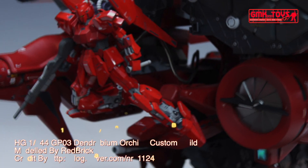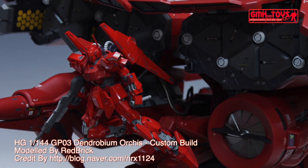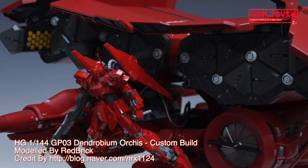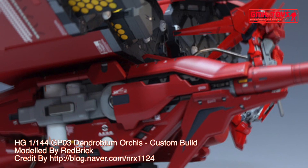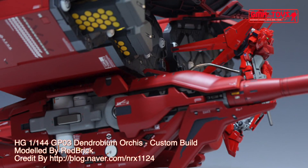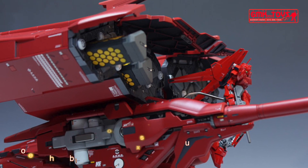Hi, my friends and everybody, welcome to GMK and Toys channel. Today we will show you a Gundam plastic model custom build by Red Brick: HG 1/144 GP03 Dendrobium Orchis custom build.